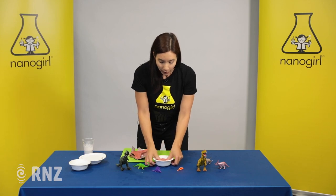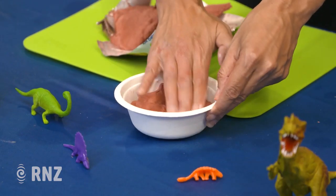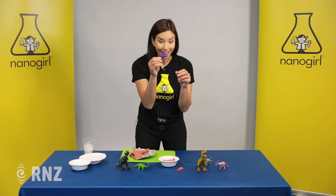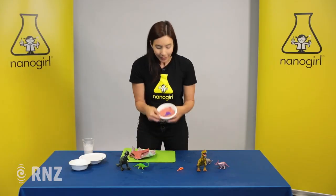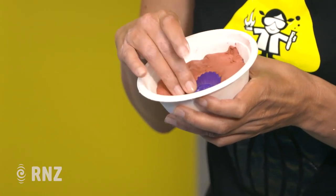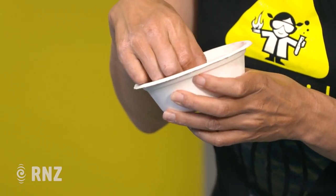So once it's nice and flat, you're gonna take your favorite dinosaur — hmm, which one shall I pick? I quite like this guy. You're gonna squash him in to make an impression, or get the shape into your modeling clay.